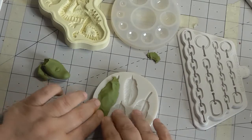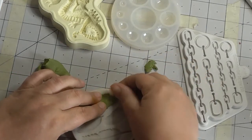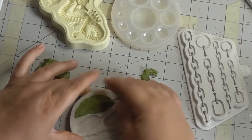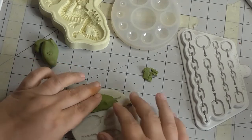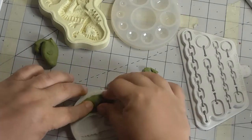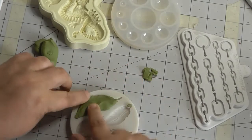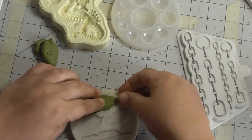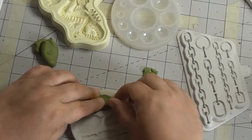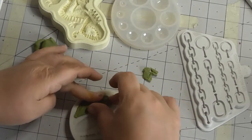Some people would say if you use cornstarch it would be easier because it wouldn't stick to your fingers, which is probably true. But I don't want to add anything to my clay that's going to dull the colorings down, and next time I come to use it I don't want to think 'oh, that's had cornstarch in it.' It's entirely up to you. What I'm doing now is just gently going around and pushing it into the mold — you don't want too much overhang. I'm going to pull that end off and squeeze it out.